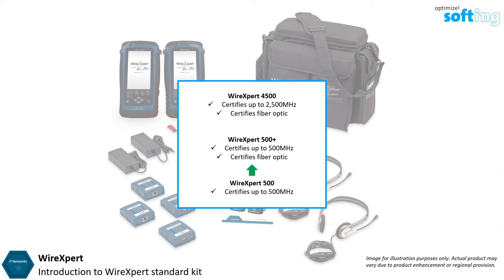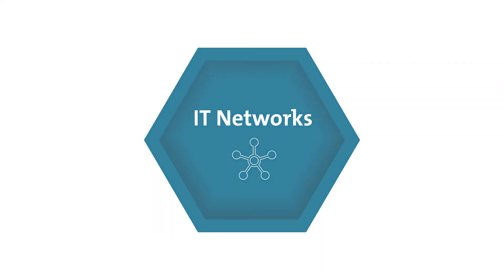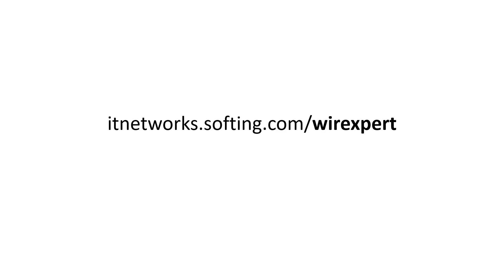Depending on requirements, Wire Expert 500 can be upgraded to Wire Expert 500 Plus, and upgraded again to Wire Expert 4500. Have a look at the other videos or visit our website to explore the other various features of Wire Expert. Thanks for watching.